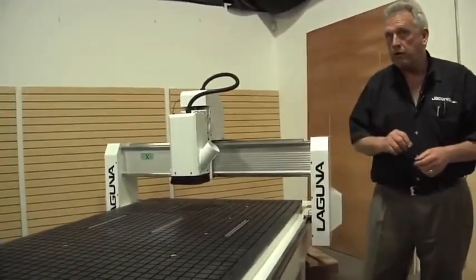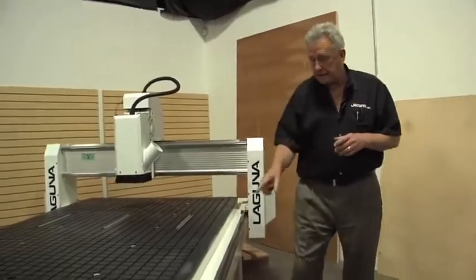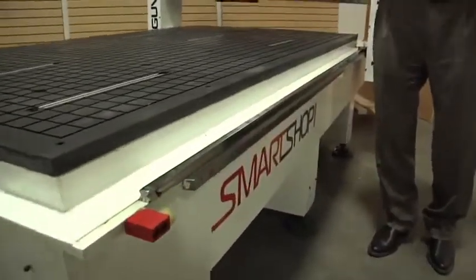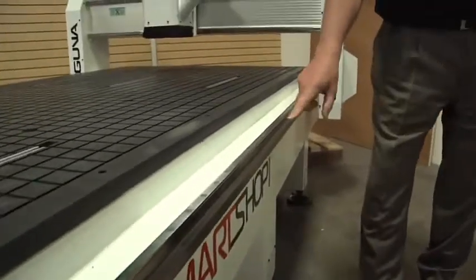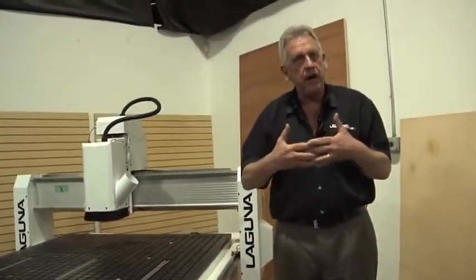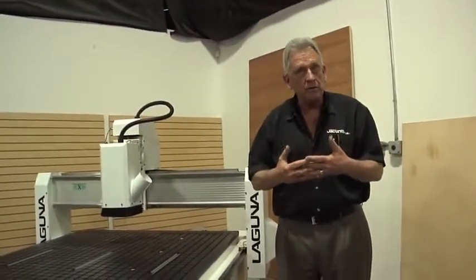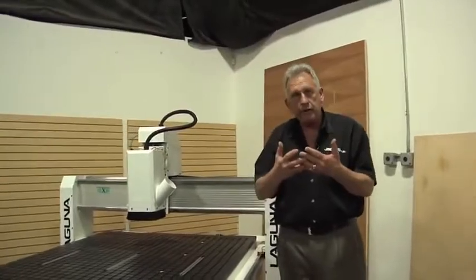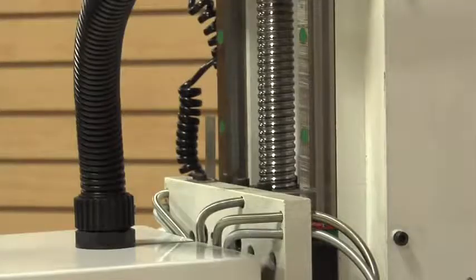Another important component of that is the motion control. In this case we're using contoured guide rails in all three axes. In X and Y we use a helical rack and pinion. That's important because with helical rack and pinion you have constant mesh and they're a lot smoother — if they're not helical, there's technically some bumping that goes on, whereas in helical we have constant mesh. On the Z axis we actually use a precision ground ball screw.